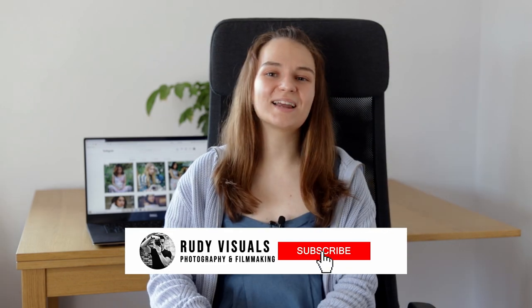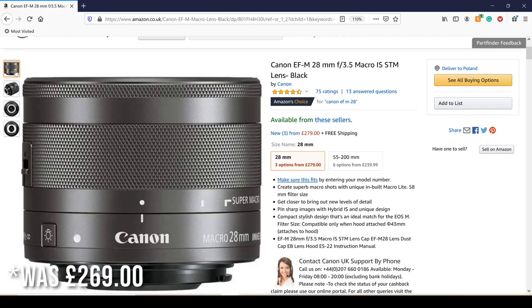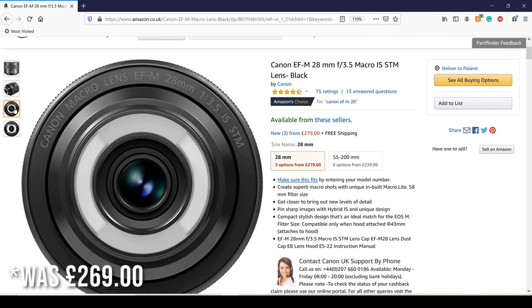This lens is actually one of my favorites for Canon's APS-C sized mirrorless cameras. The reason I like it so much is because it is just such a versatile lens and you can really shoot from a completely different perspective than you normally would. At the moment this lens is 269 pounds on Amazon, which is similar to some of the other EFM lenses.